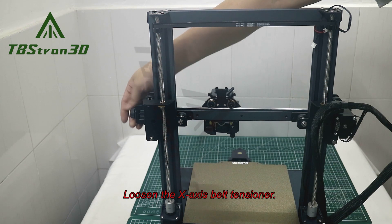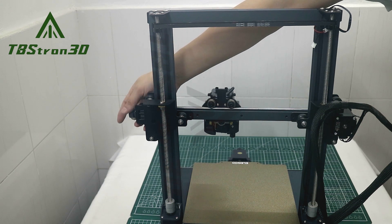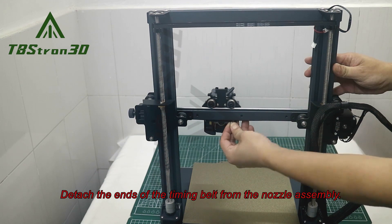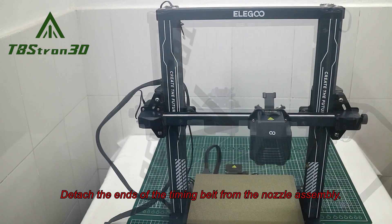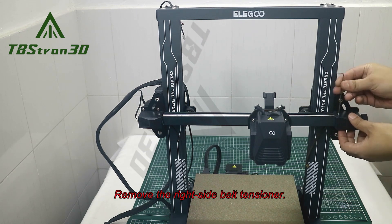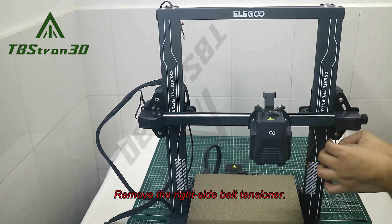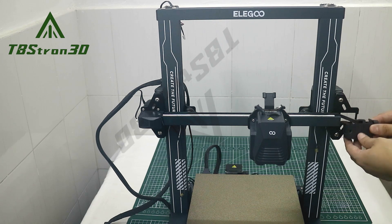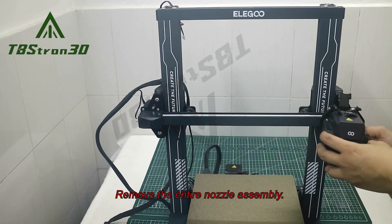Loosen the X-axis belt tensioner. Detach the ends of the timing belt from the nozzle assembly. Remove the right side belt tensioner. Remove the entire nozzle assembly.